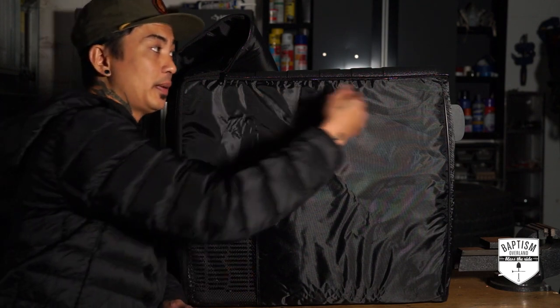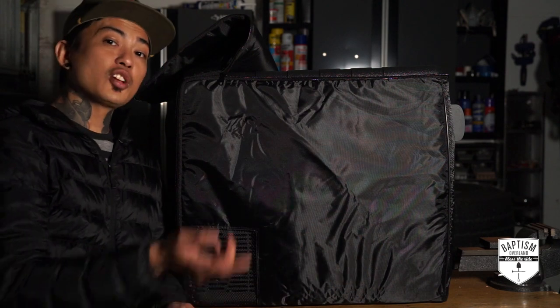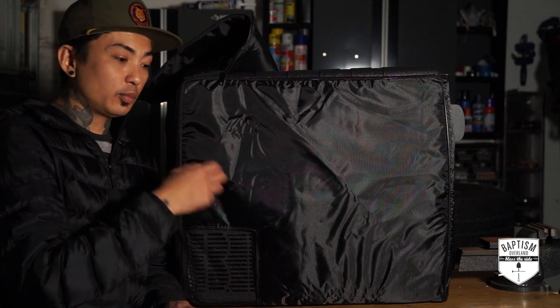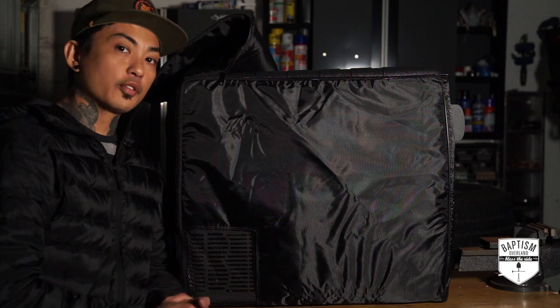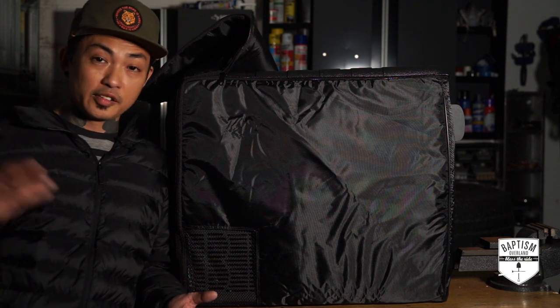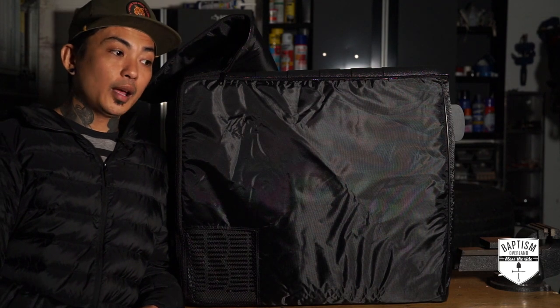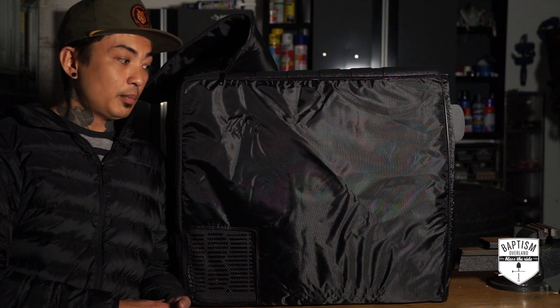If Iceco can somehow find a way to address that cover issue — maybe have something that opens with the lid so it's not all one piece — and maybe change the blue light inside to white so you can see much clearer, that's it. Those are really my only gripes. Considering what we paid for this versus buying the higher name-branded stuff, I'm very happy with what I got, and I will take it through its paces and let you guys know how it's been functioning. But for now, I like it — can't wait to take it on its first trip.